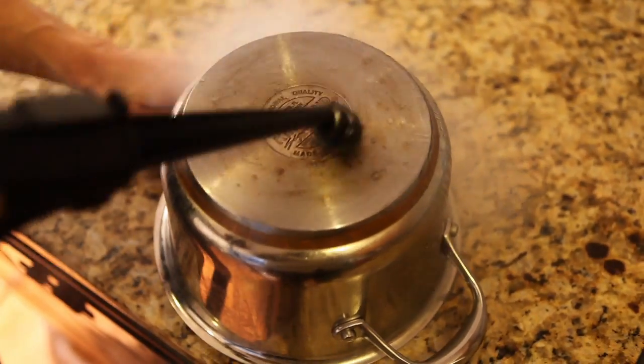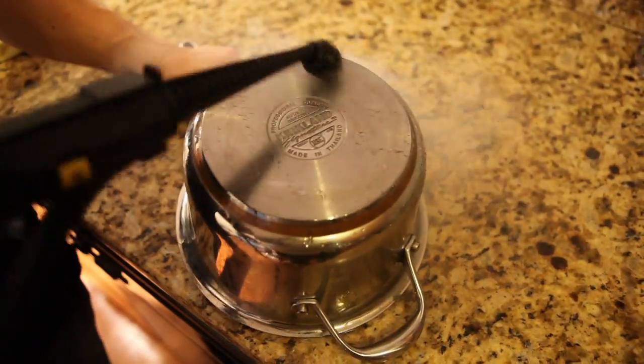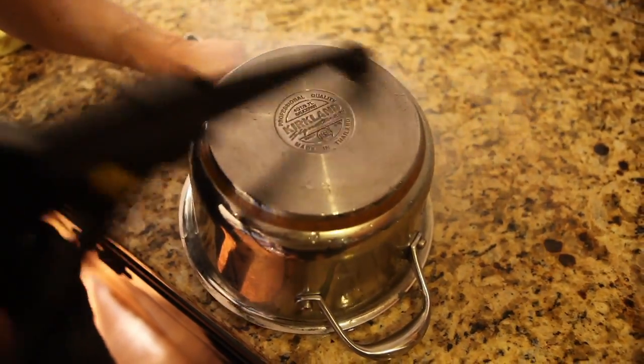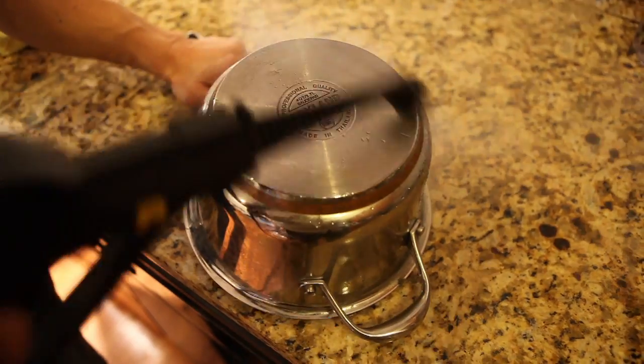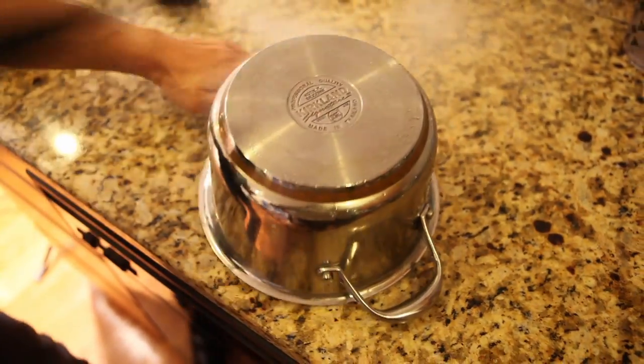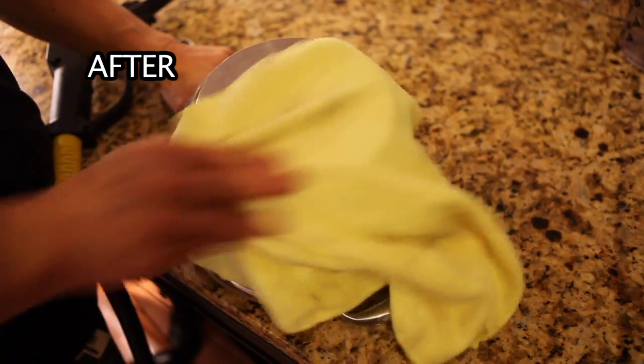Notice how easily the build-up can be removed with a CleanJet vapor steam cleaner and the steam lance to which a stainless steel detail brush is attached. See how the stainless steel pot has been quickly restored.